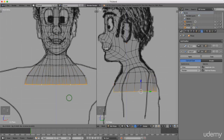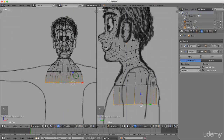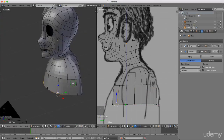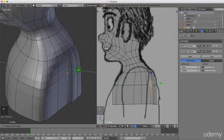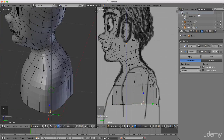I'll press E to extrude and drag this down, left-click to lock that in. Pressing Z to switch to solid shading, I'm going to select individual points and try to give him a little bit more shape to his shoulders and front body. He's getting a little bit pointy on the edges.